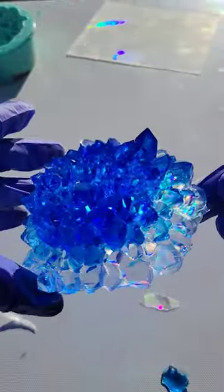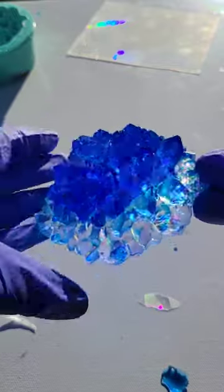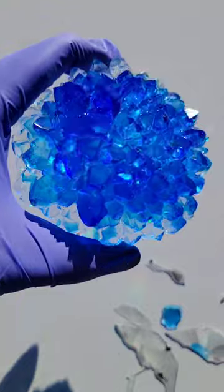I took it out of the mold, and with this holographic insert sheet, you might get a little bit of overspill — you can just break that off really easily.